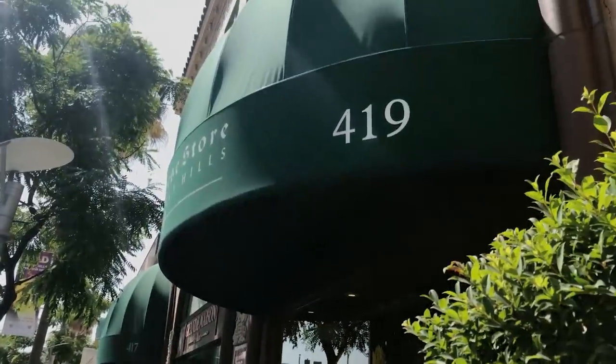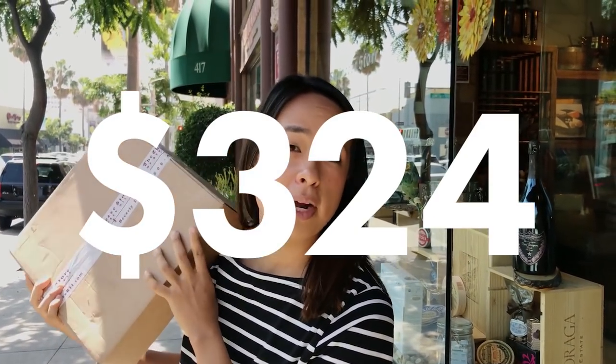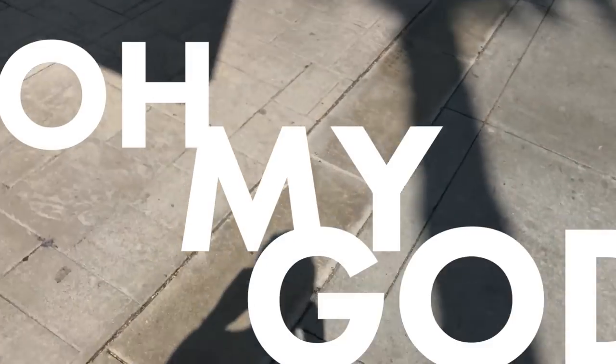Do you think this is gonna go well? He's shaking his head. Instead of getting a half wheel, we got a whole wheel, because why not? It's supposed to be nine pounds, which doesn't sound that heavy to me, but that's how much a baby weighs. This was more than we anticipated — it was $324 for 10 pounds of cheese, which is a lot. Oh my god. Also, I'm lactose intolerant, so this is gonna be great.